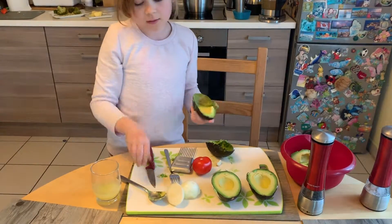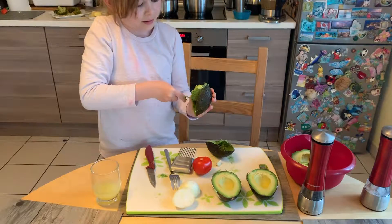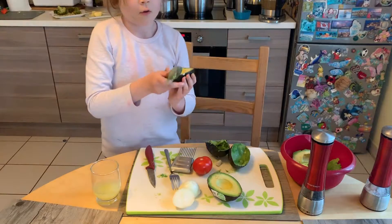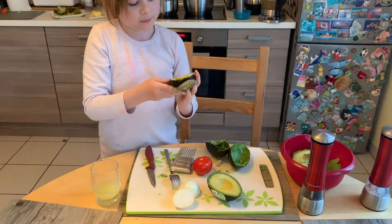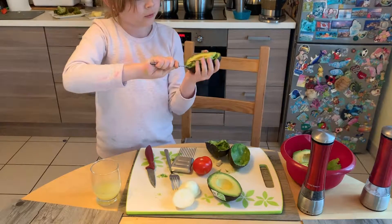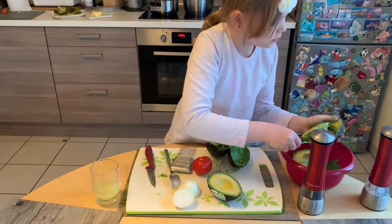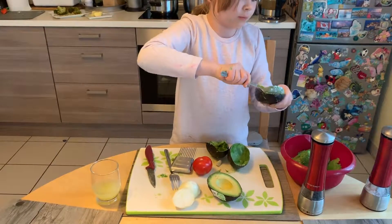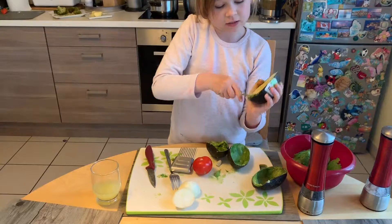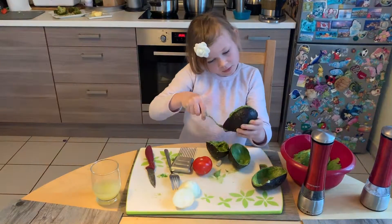This is going to be non-cilantro guacamole. I do love cilantro and I love guacamole! You can eat guacamole with bread or nachos, or eat it alone — it's also great. You can put it in many different dishes like tacos or burritos. Guacamole is actually Mexican, so if you want to spice it up, just add chili.